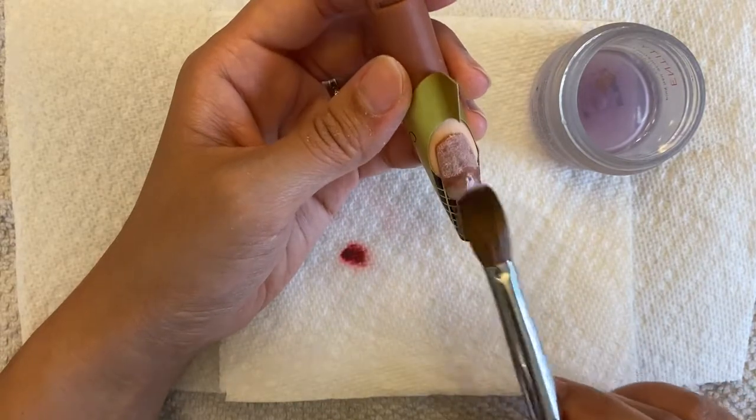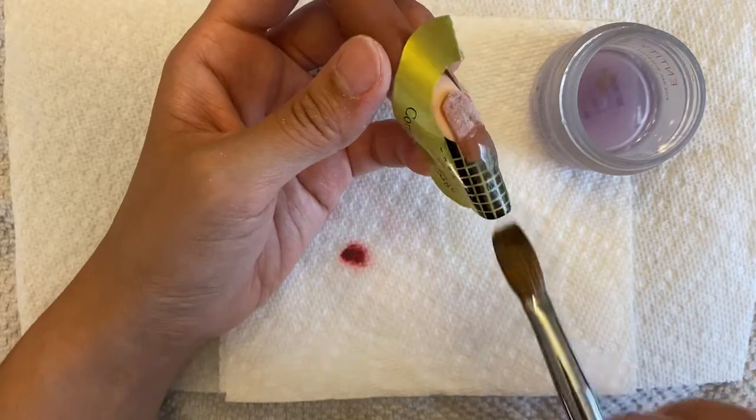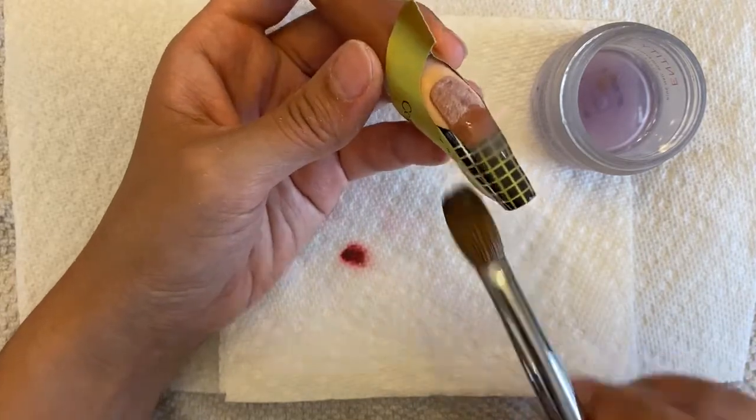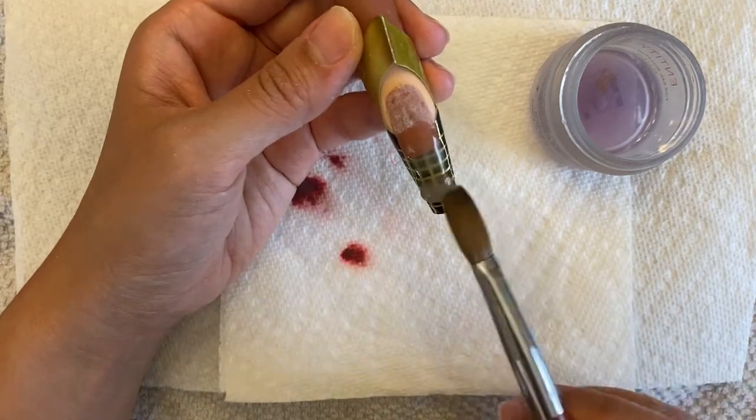Right now I am building my tip. First with a form — you can use an artificial tip if you want to, just glue it on the natural nail.